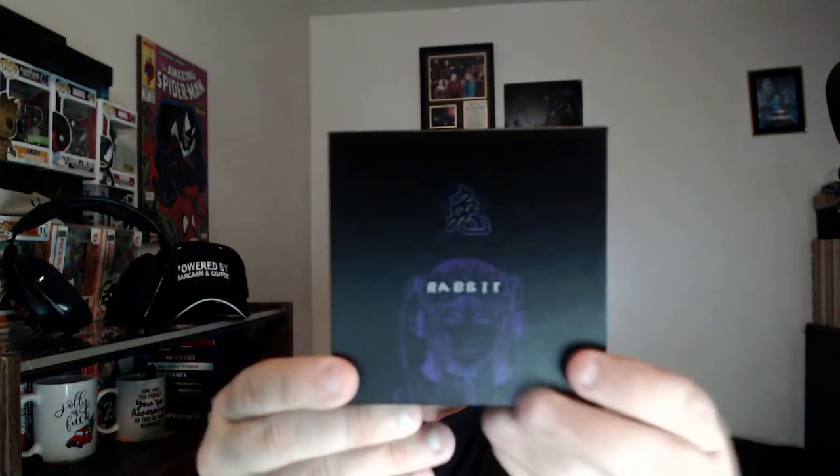Hello everybody, Locum23, and you're joining me for WHAT'S IN THIS BOX! It is the MiddleRabbit Gaming Earbuds. Let's go ahead and check and see what's in this tiny little box of awesomeness.